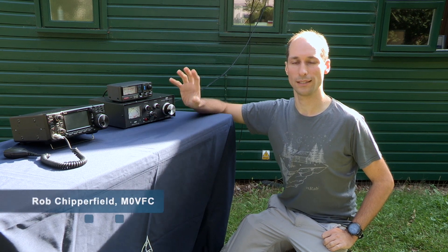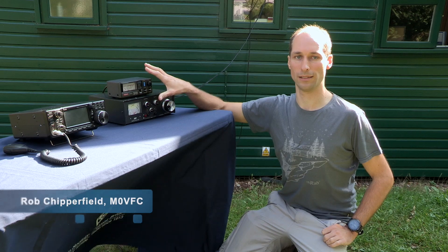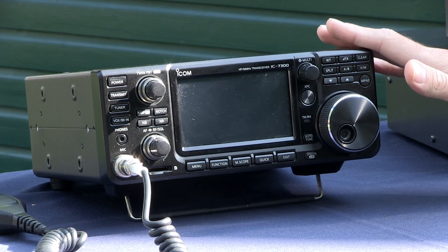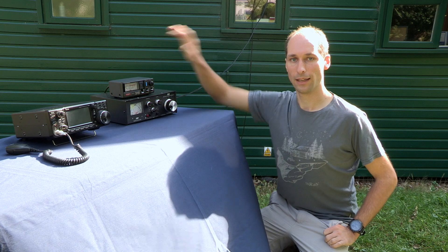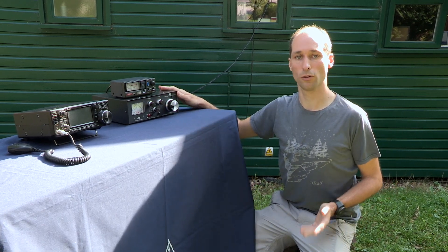We're going to demonstrate the use of an antenna matching unit to get this station ready to make a contact on 20 metres. Some radios like this IC7300 do have an internal antenna matching unit, but that might not be suitable for the full range of antennas that you want to use. In this case we're going to use an external one. You can get manual models like this, or an automatic model.